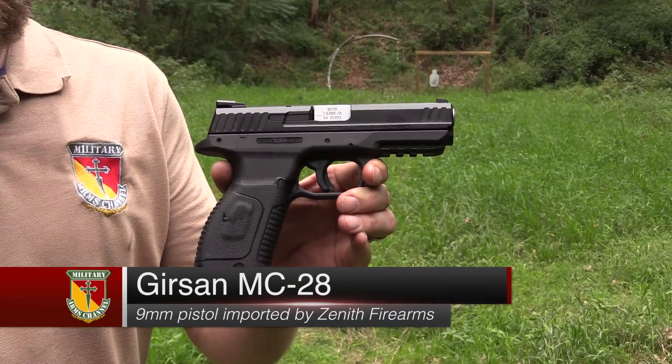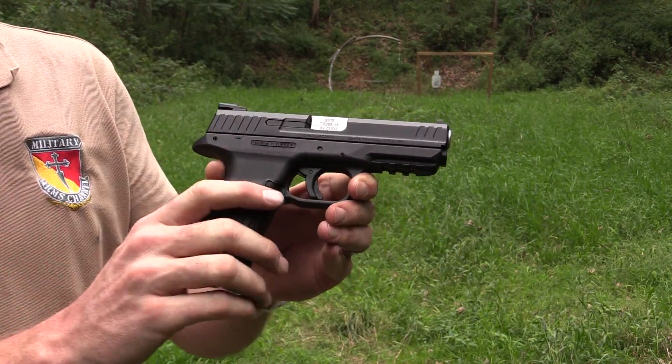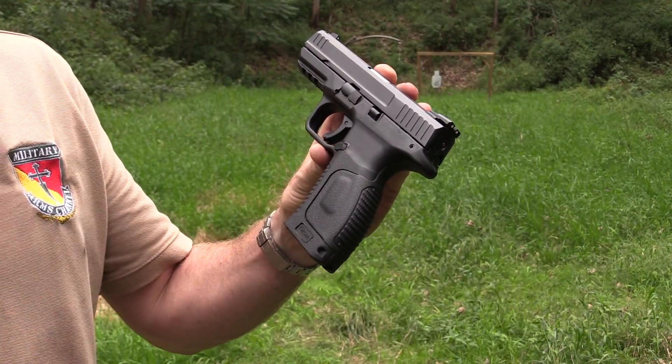It's a striker-fired polymer-framed handgun. It has very familiar controls over here on the right-hand side. It has no ambi controls over here on the left-hand side. It has a slide stop, takedown lever, and magazine release.